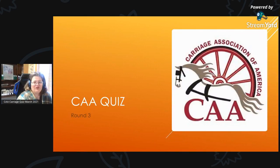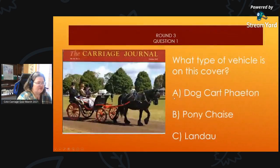Here we go with Round 3. These questions look specifically at the carriage journal covers. Round 3, Question 1: What type of vehicle is on this cover? Is it A, a dog cart phaeton; B, a pony chaise; or C, a Landau?